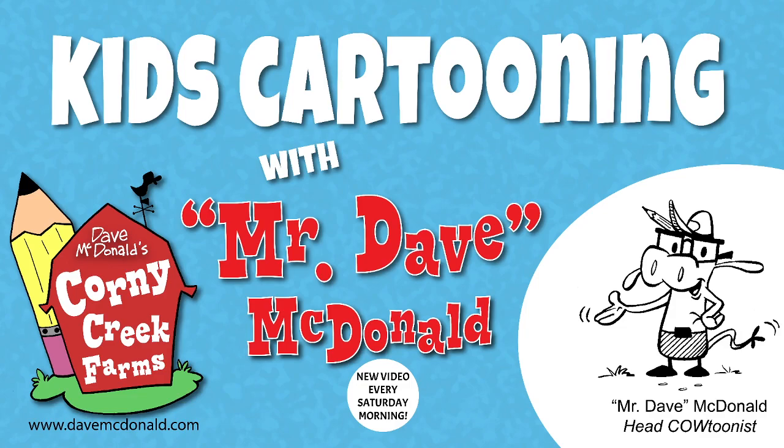Welcome to Corny Creek Farms! That's the sound of the wind — boy, is it cold here on Corny Creek Farms. That's why I'm wearing my warm hat. Don't you like it? It keeps me warm here on Corny Creek Farms.